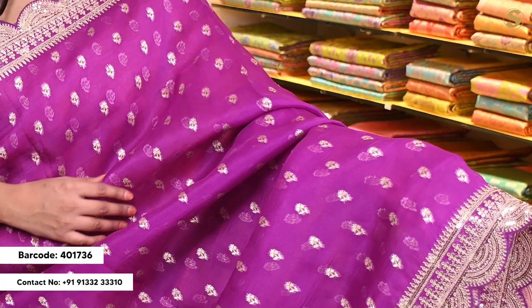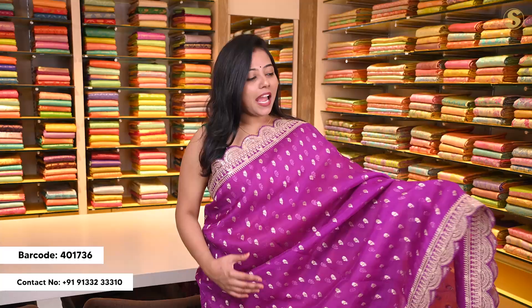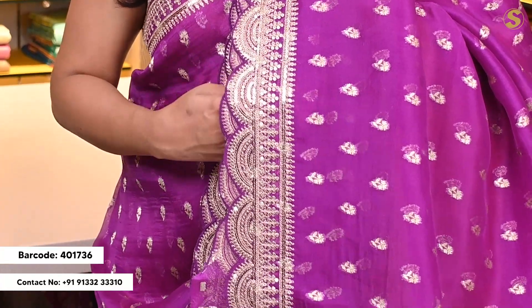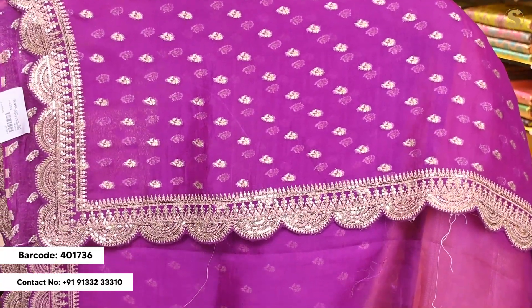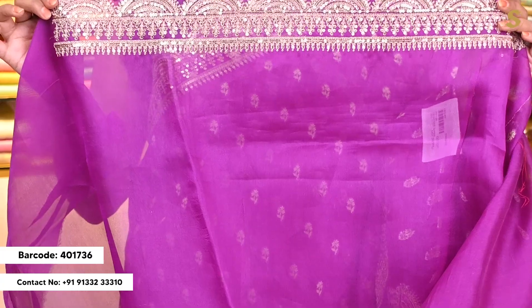Next we are looking at a purple color organza sari. The body has complete Banarsi style woven pattern with minimal flowers here and there throughout in dull gold. Towards the top and bottom you have a beautiful embroidered border in scallop style. Towards the pallu you have a self pallu with complete booties along with scallop detailing. The blouse is a self blouse with complete scallop detailing — it is perfect.